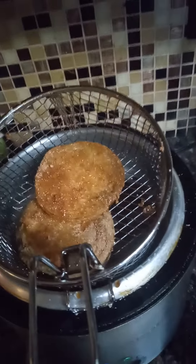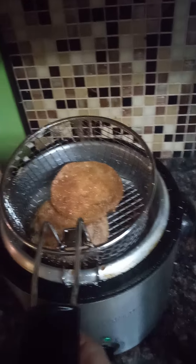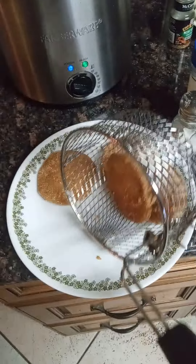Got some that just got finished in the fryer. Pretty simple — you just put them in your fryer for about two to three minutes, make sure they're golden brown, shake the excess oil off, and put them over here.